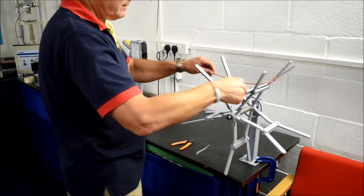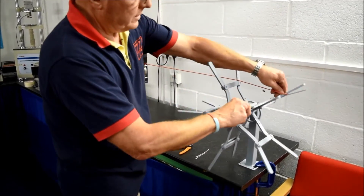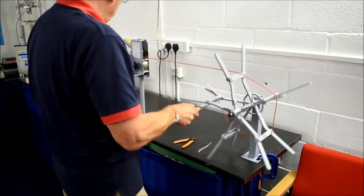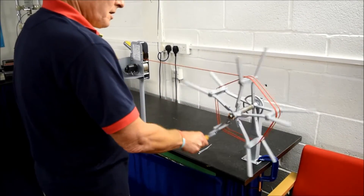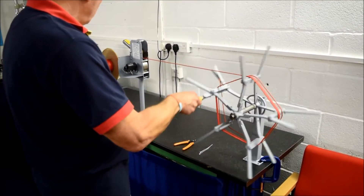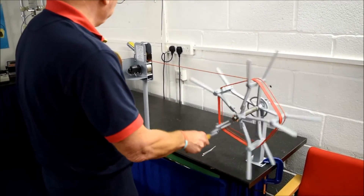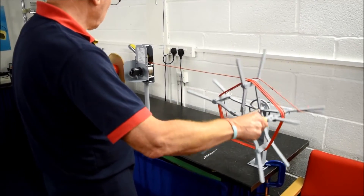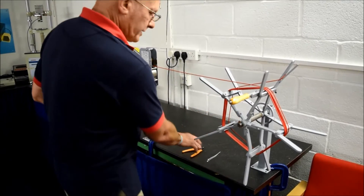We then gently take up the slack and begin winding our desired length of material. I'm going to wind 10 meters of cable. There we have it — 10 meters.